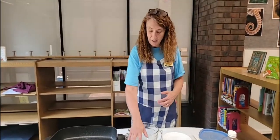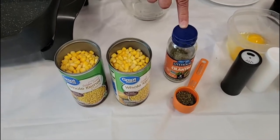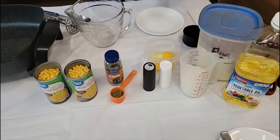To make a corn fritter you simply need two cans of corn, about a tablespoon and a half of cilantro, two eggs, a cup of flour — and that's basically all you need.